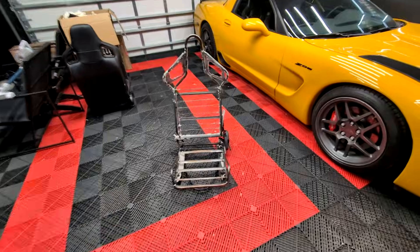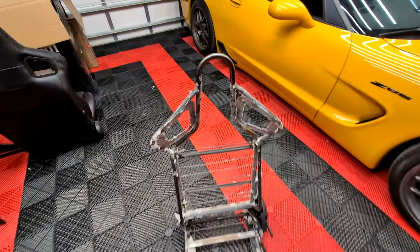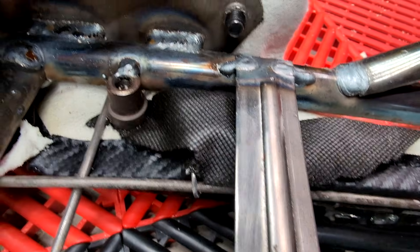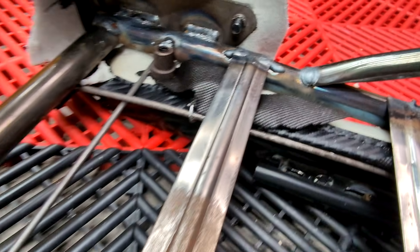All right, guys — there it is, the skeleton. I took my time to get all the foam off so we could see the welds. Some are okay, some are questionable. Down here, these look pretty good. Not too bad, not great, not bad. Some are sloppy. Where the seat back meets the bottom, they look really good.